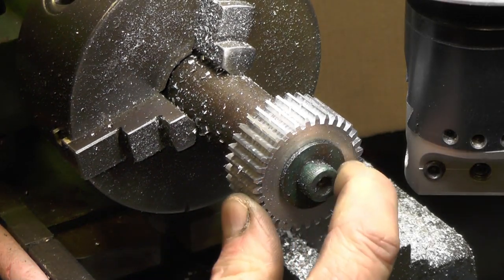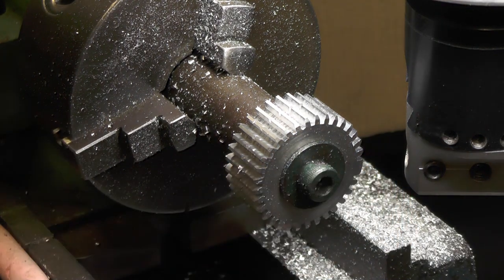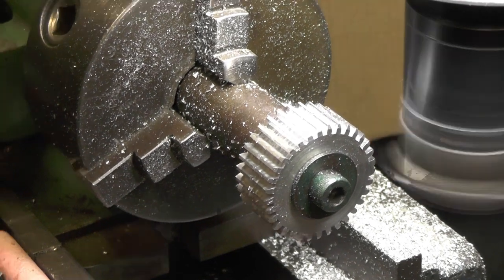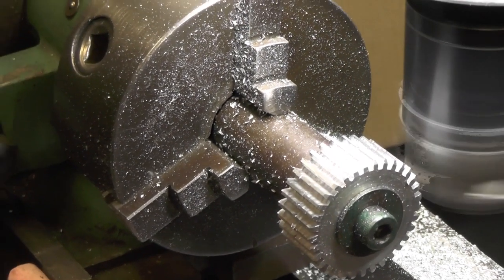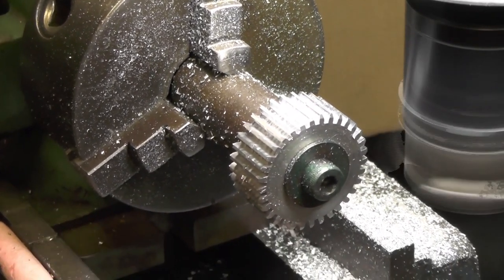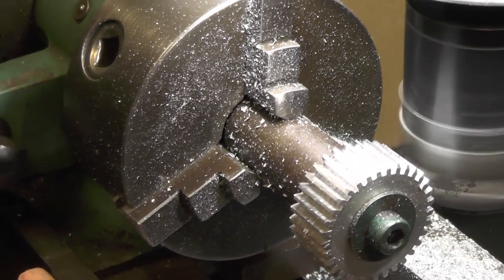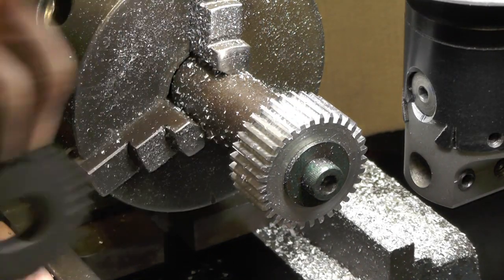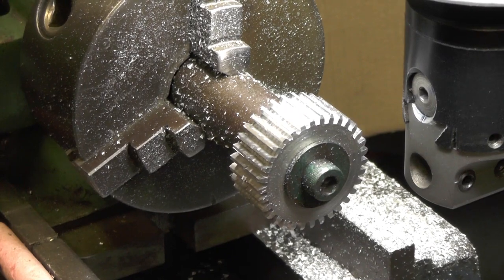Right, the moment of truth — have I missed any holes on my dividing head? Looking good.